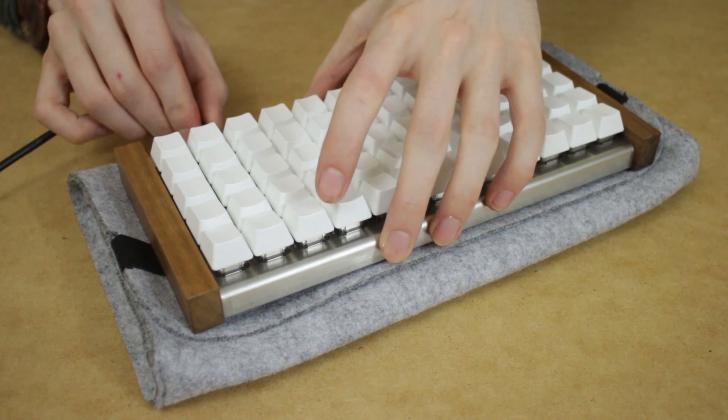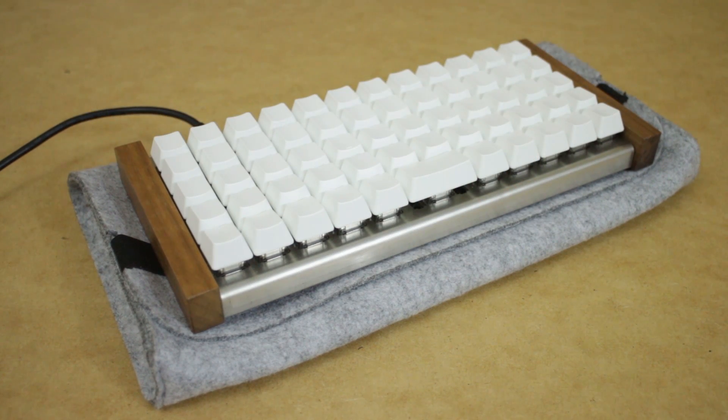When you plug it in, you'll hear this noise. This will happen every time you plug in the keyboard, but it can be disabled in the firmware or by cutting a trace on the PCB.